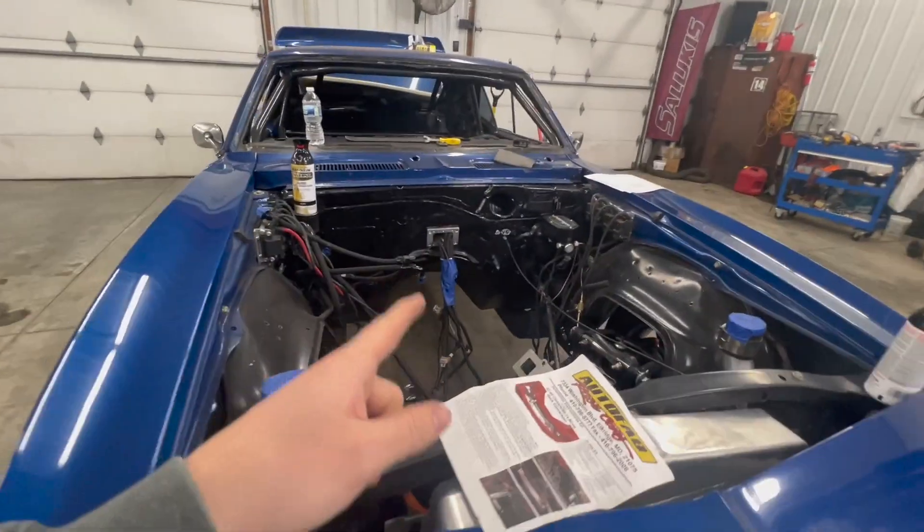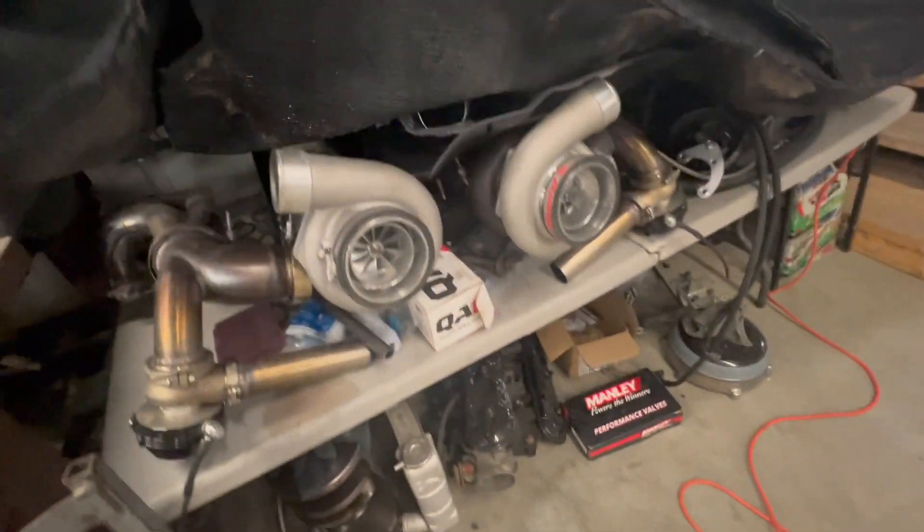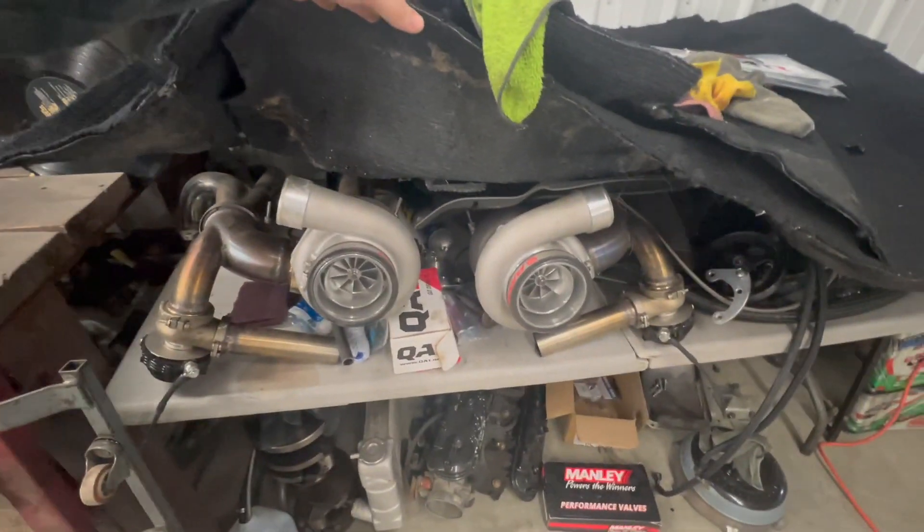As you guys saw in another video, I ordered a Jake's Performance H5 transmission for this thing — it has a trans brake with a warranty for 1500 horsepower. I don't know if I'll make it to that number at the beginning of this year because I don't know how much these turbos are going to handle. They're just VS Racing 67/62s, but I have a feeling by the end of this year we're going to figure out the max power those things can make.